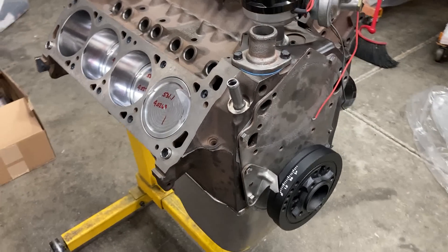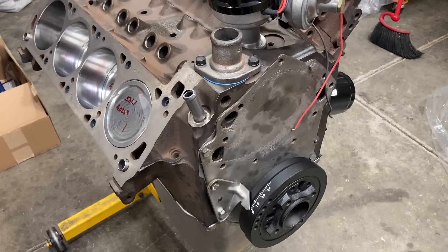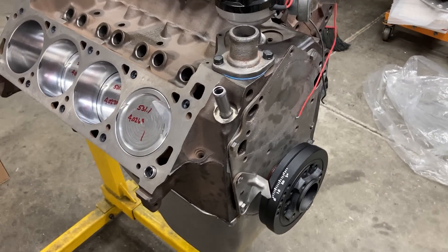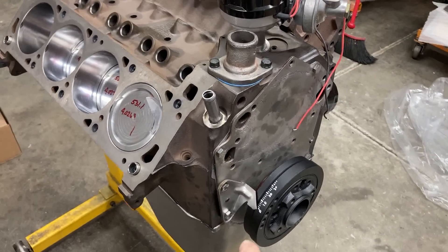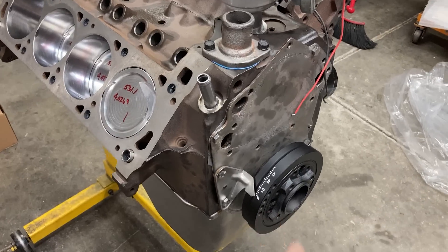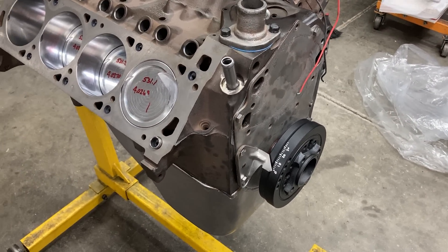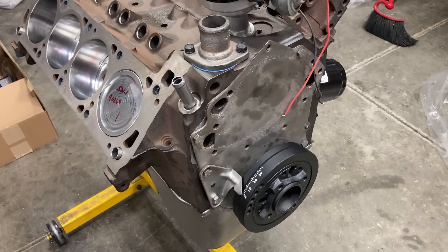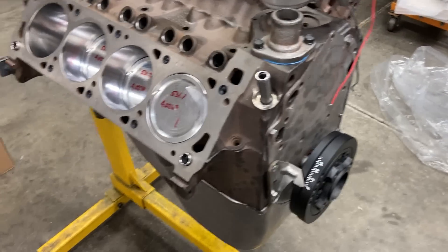I haven't decided if I'm going to leave it like that or not. I hate to use timing tape on this stuff — it sticks out like a sore thumb, but so do those big white marks. I could have marked top dead center and used a dial-back light at the dyno, but sometimes people don't have dial-back timing lights, and I've seen a lot of people get in trouble with them, so we'll just leave it like that probably.